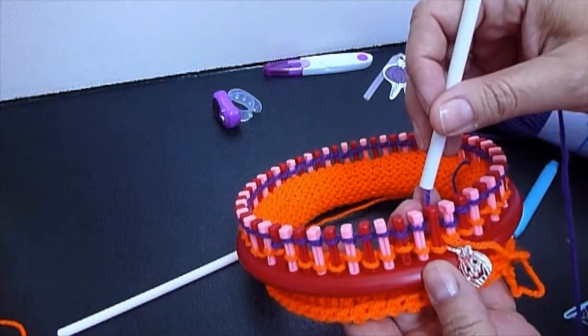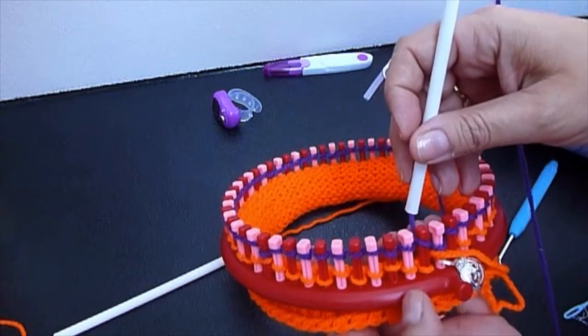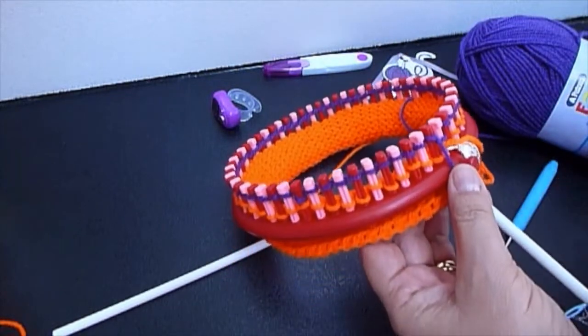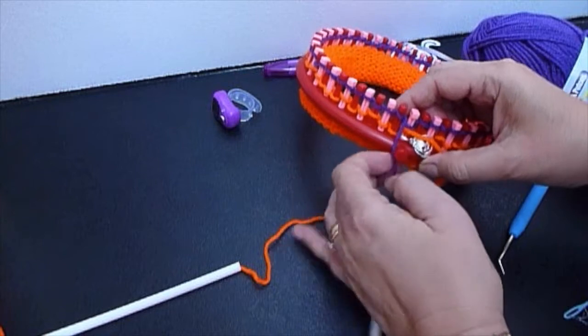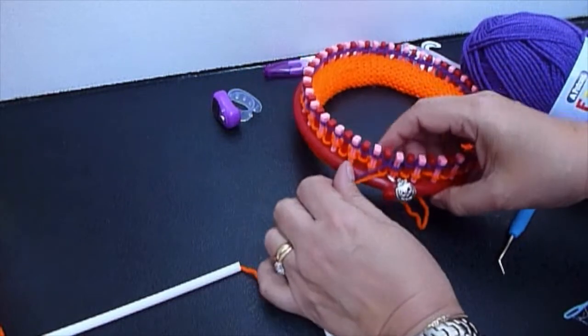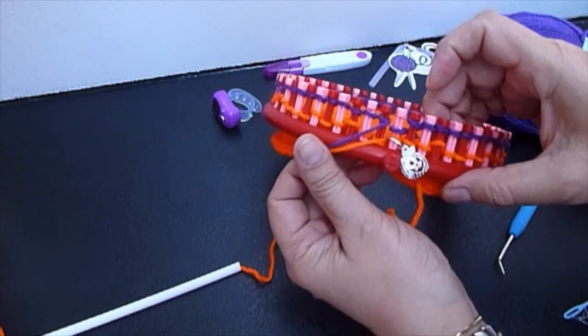This long completed loom has 62 pegs. You are at the last peg, and now both yarns — the orange and the purple — are here in the same peg. No problem.